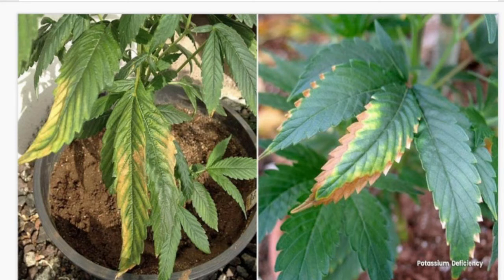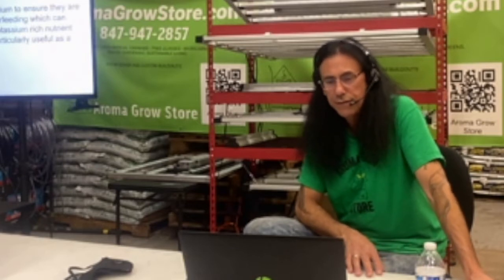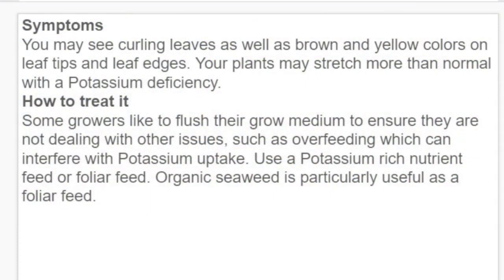You might see curling of the leaves as well as brown and yellow colors on leaf tips and edges. Your plants may stretch more than normal with a potassium deficiency. To treat it, some growers like to flush their medium first to ensure you're not dealing with overfeeding, which can interfere with potassium uptake. Then use a potassium-rich nutrient feed or foliar feed.